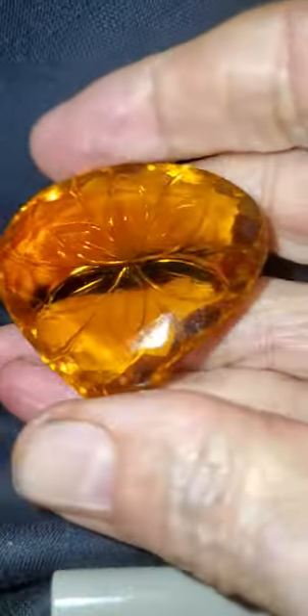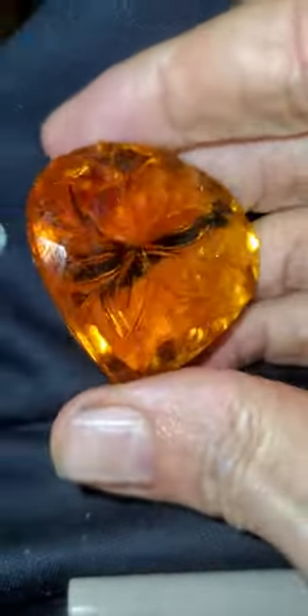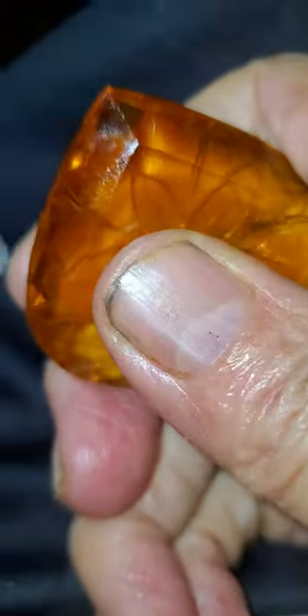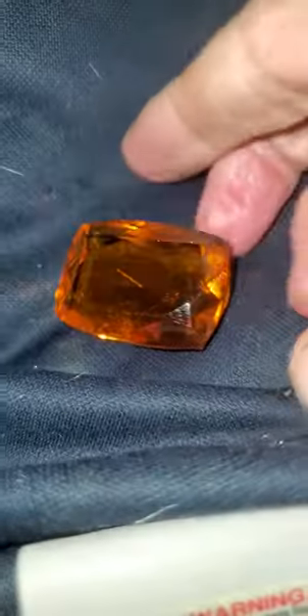Back in the lab we can do specific gravity, but out in the field we can take a known diamond with a sharp point like that and try to scratch it. It shows up in my hemp seed oil, but it didn't hurt the stone.